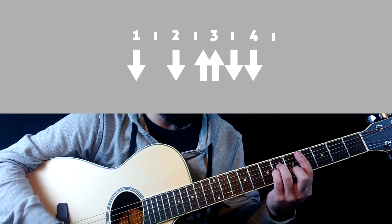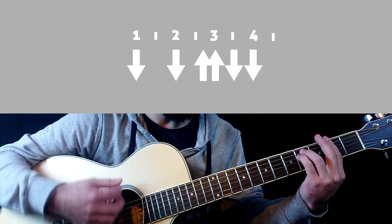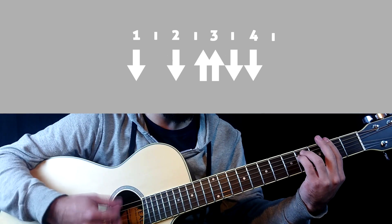And the strumming pattern is: down, down, up, up, down, down. Down, down, up, up, down, down.